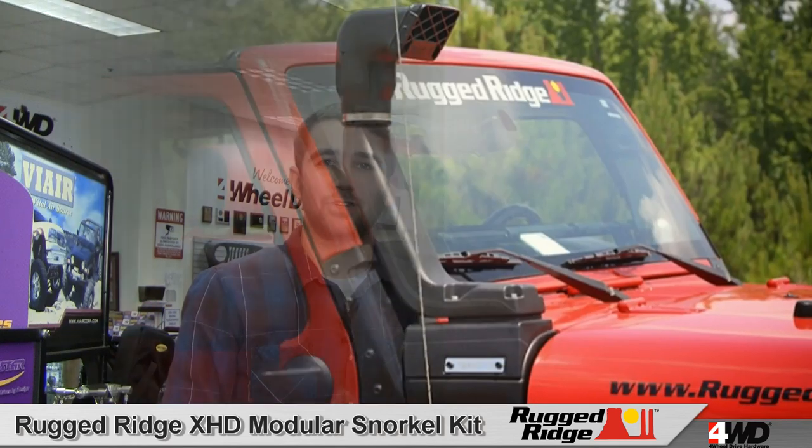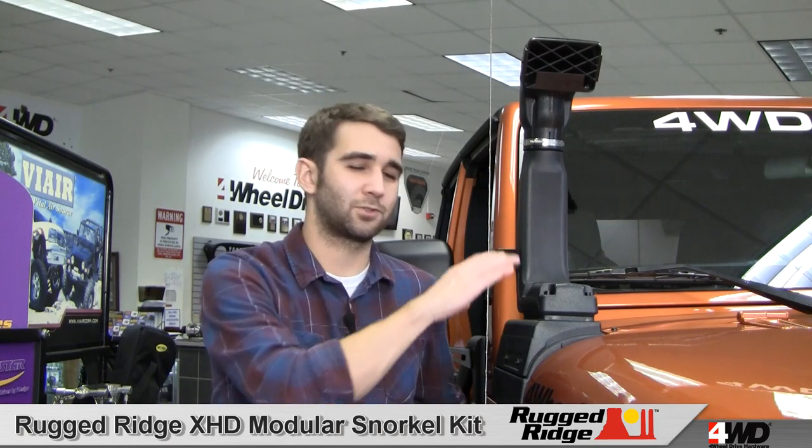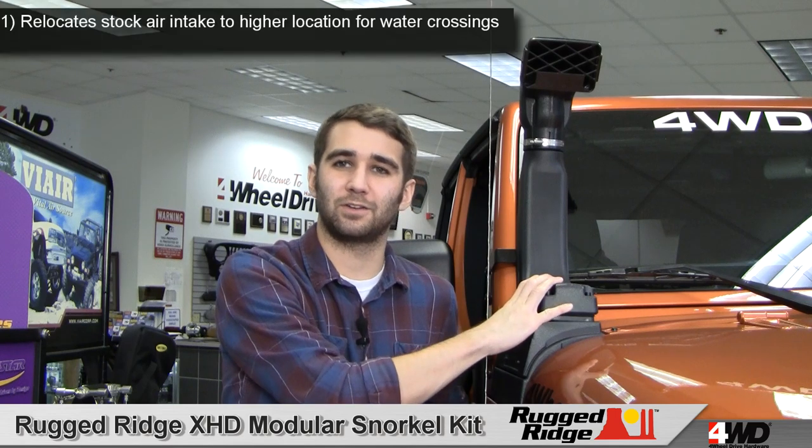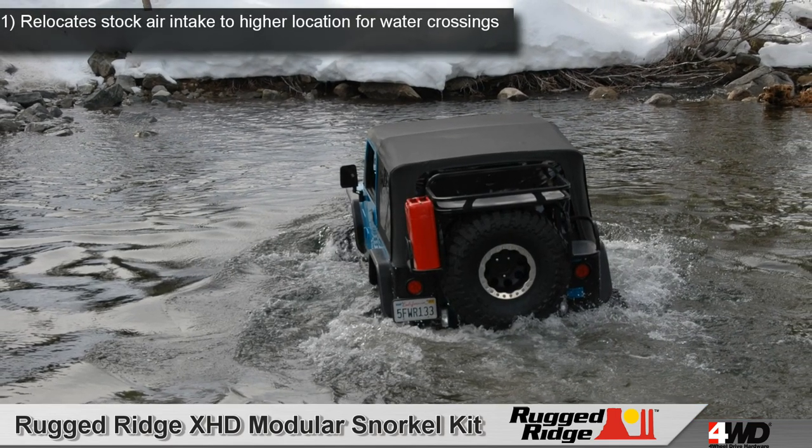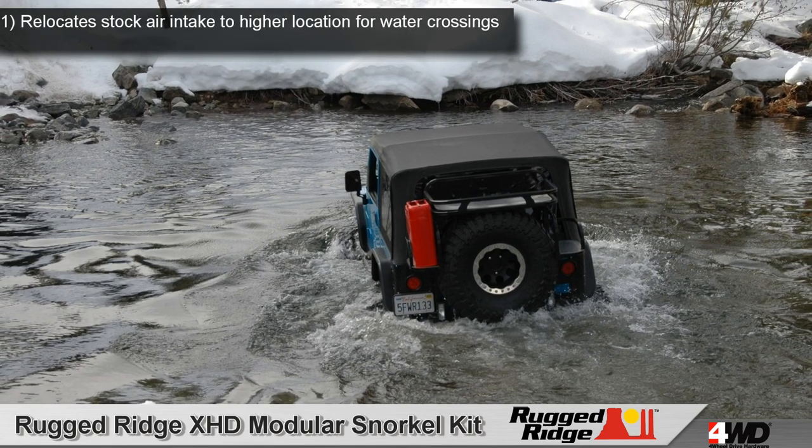Hi, this is Craig here checking out the Rugged Ridge XHD Modular Snorkel Kit, available for the JK Wrangler. This snorkel kit relocates your vulnerable stock air intake to a safer, higher location. This avoids dust-clogged filters and reduces the risk of hydro-locking your engine during water crossings.